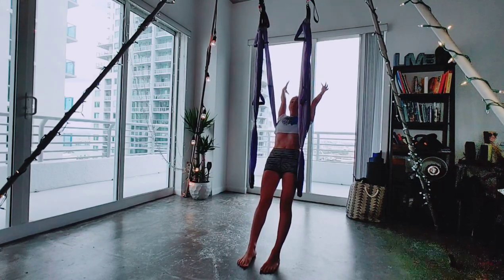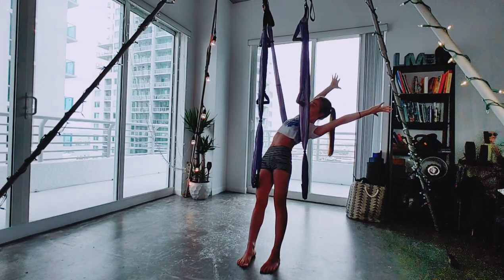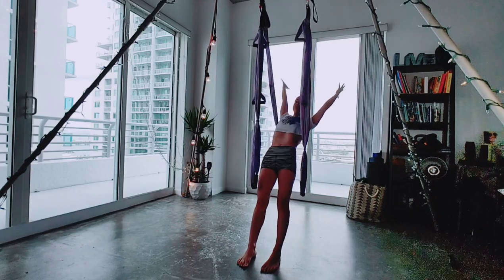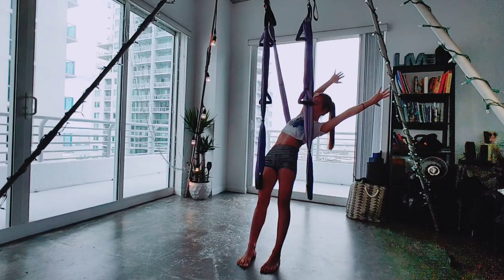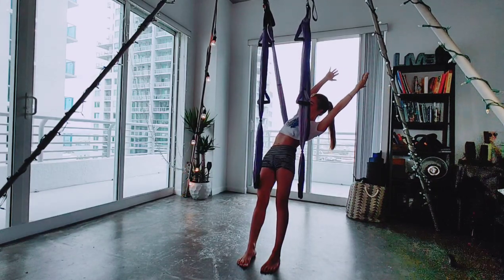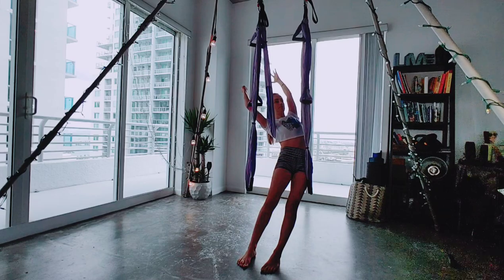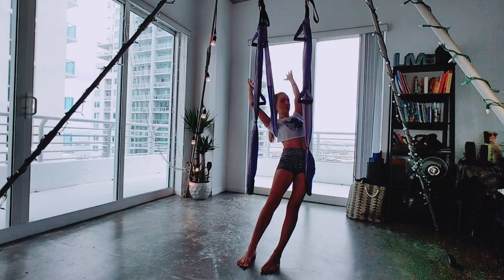Inhale, straighten your legs. Take the arms up overhead. Exhale, we're going to crunch to the left. Inhale up, and keep crunching. Two more times. Inhaling, exhale. Inhale up to center. Exhale over to the other side, crunching here so I'm engaging my side, trying to squeeze and pull in with that action. Two more times.